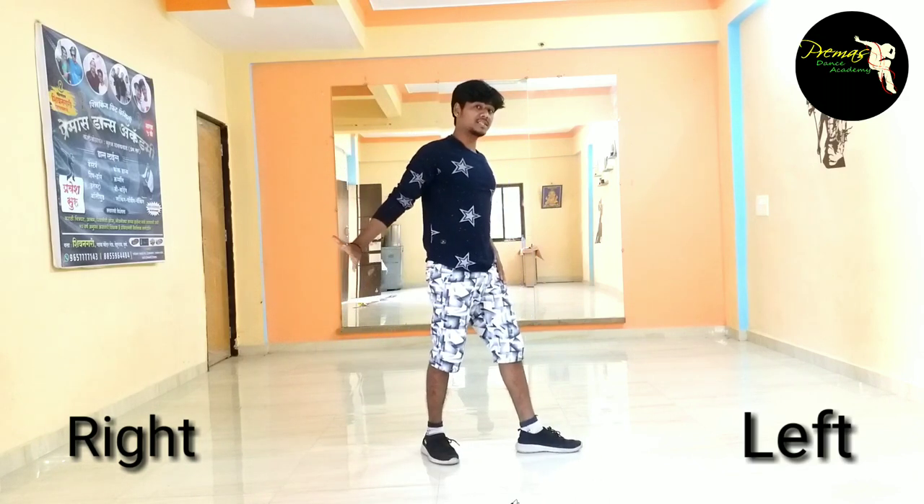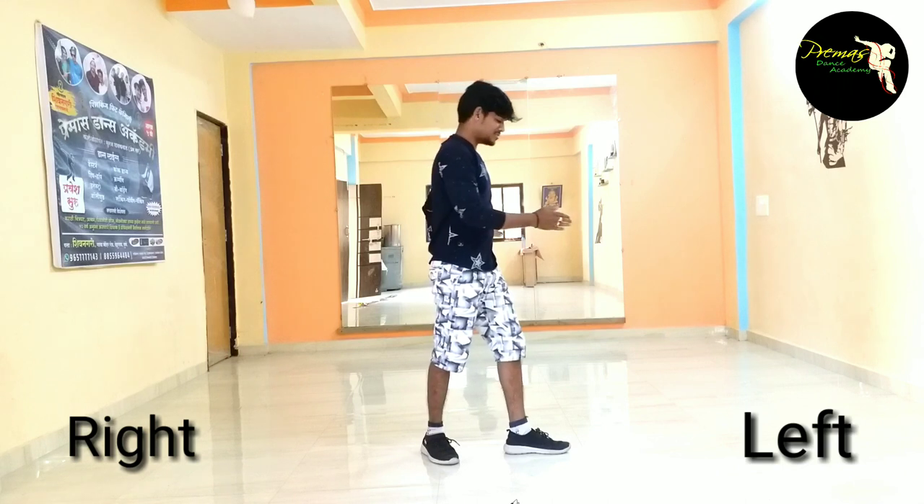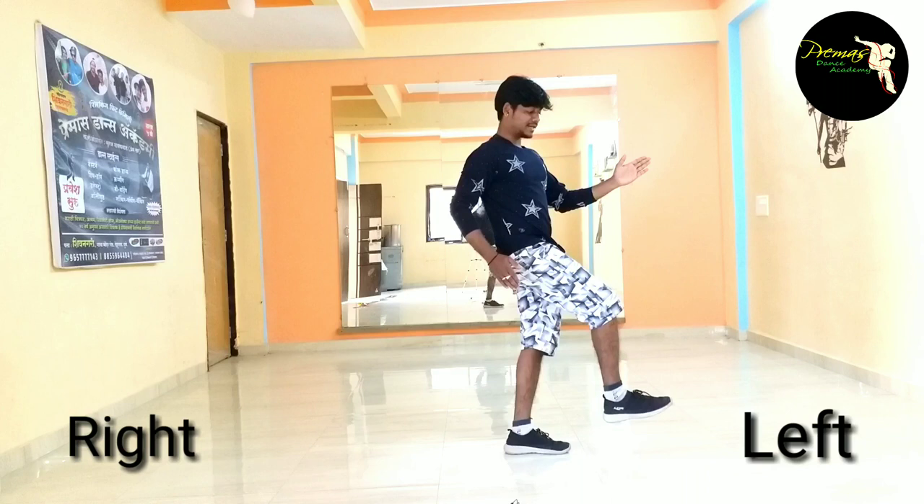Now next step, from left side to go. Robot equation. So we have a joint with one, two, three, four. So guys, we have a right leg with left hand. Spin.